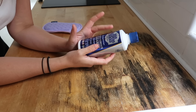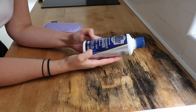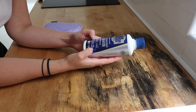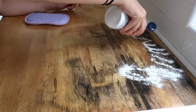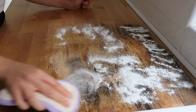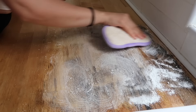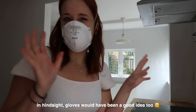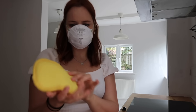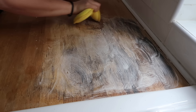I did some research online and somebody said Barkeeper's Friend is really good for this kind of issue. It doesn't say anything about using it on wood but we're gonna try it. Don't mind me being overly cautious — this smells really strong. I'm gonna leave it for a minute like it says and then I'm going to use the scrubby side of this sponge and hope that it looks at least a little bit better.